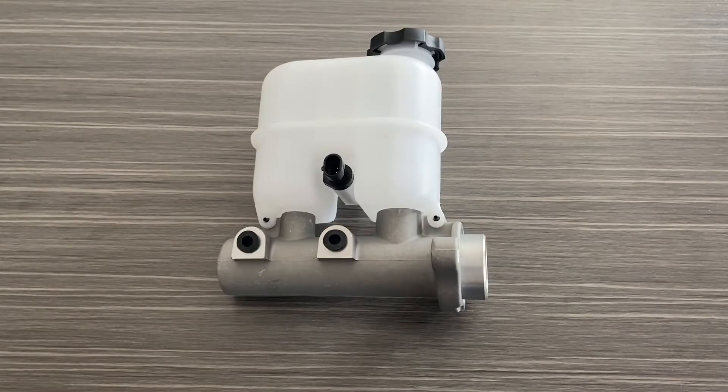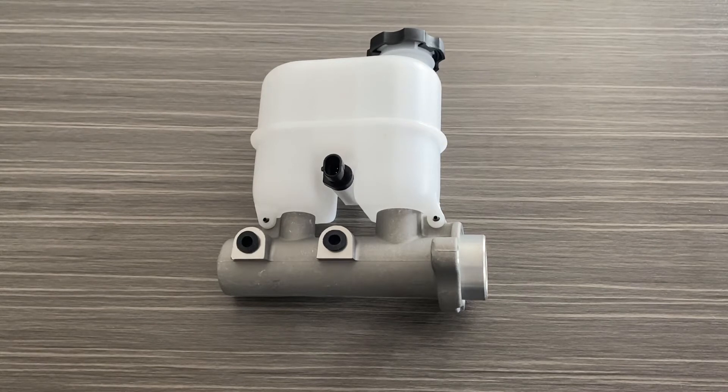Hey guys, it's Greg from GWA Auto Parts, and today we're here with the AA Ignition Replacement Brake Master Cylinder that fits a variety of General Motors vehicles from 1999 to 2002, including the Chevy Silverado, the Cadillac Escalade, the Chevy Blazer, as well as a GMC Yukon and Sierra.